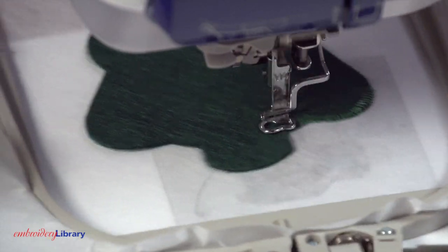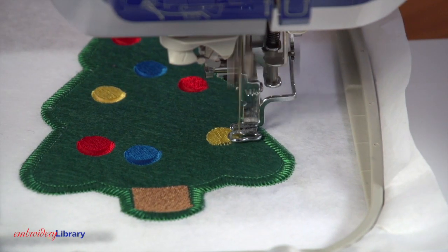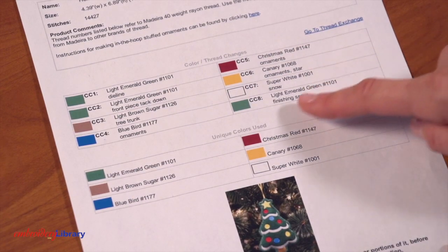The next part is an e-stitch or blanket stitch, and that holds the fabric to the stabilizer. The inside elements of the design will sew next, like the ornaments and star on this Christmas tree. Keep referencing the color change sheet as you embroider.